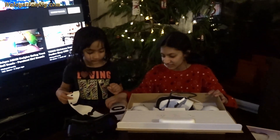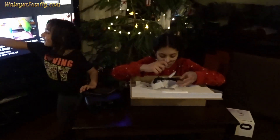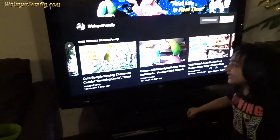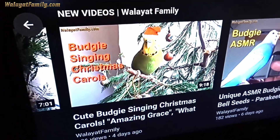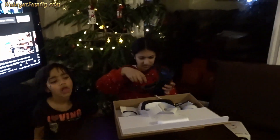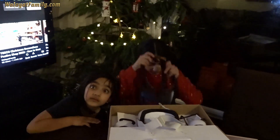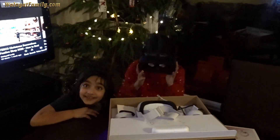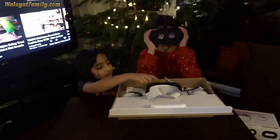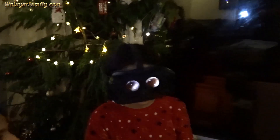Put it back in the box. I'll charge it and then you can use it for the first time — a couple of hours. Then you can do the tutorial — it's like a mini game. That's Annika with her glasses on.